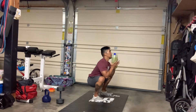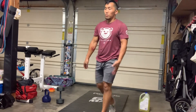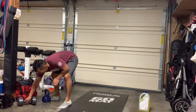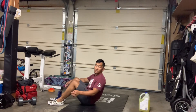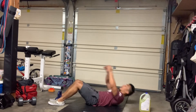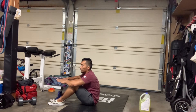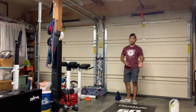Skill number two: the kettlebell sit-up. You use the kettlebell as an anchor, feet hugging the outside. Reach down until you're laying all the way flat, then chest to the thighs. If you don't have a kettlebell, use whatever you've got — this could also be done with your feet underneath the couch.